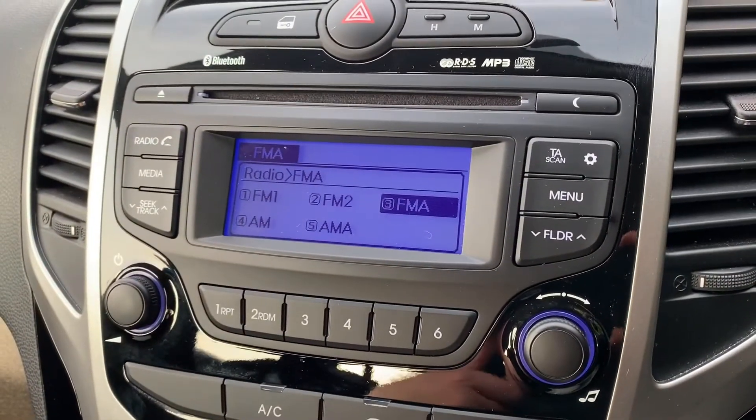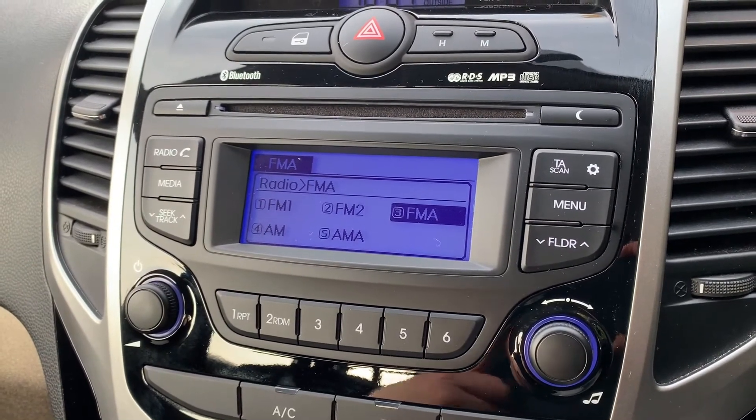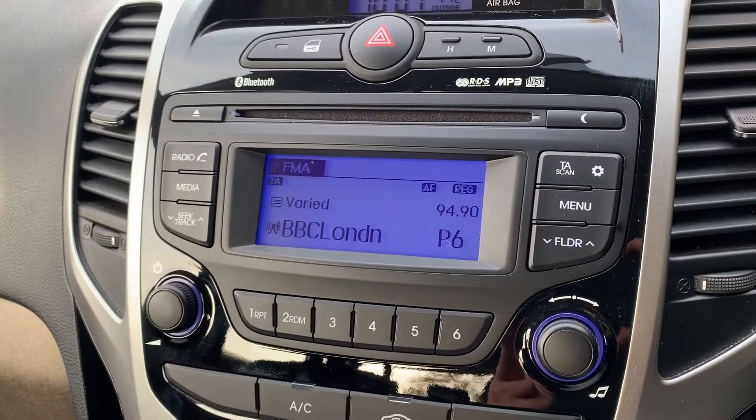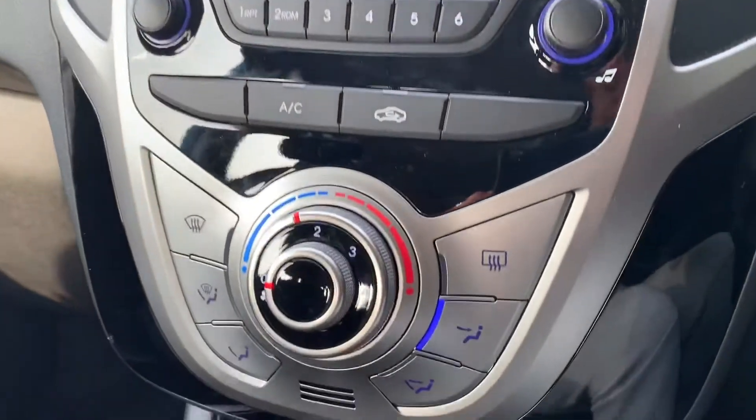Radio-wise, this car has got FM and AM radio. If you listen to your own music, you can do that via the CD player. This car has also got auxiliary and USB inputs, so there are plenty of ways to listen to your music.